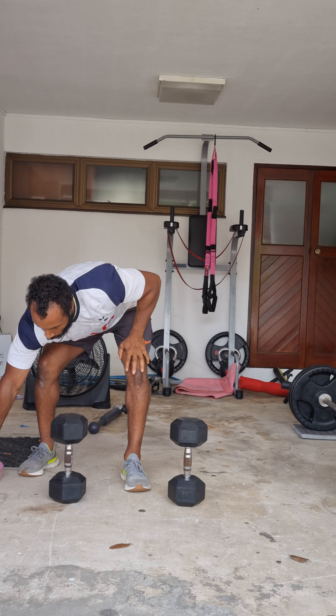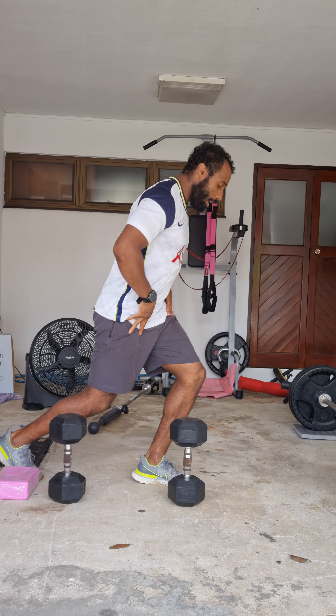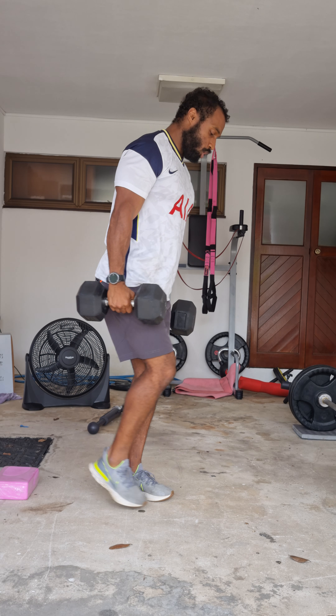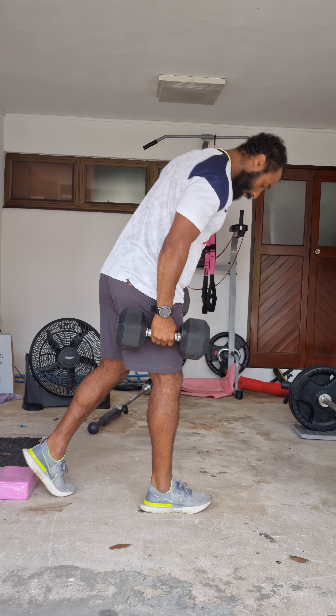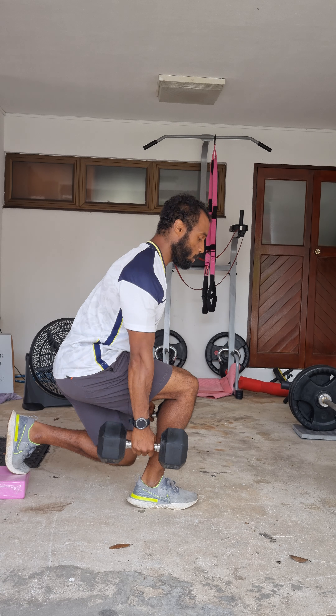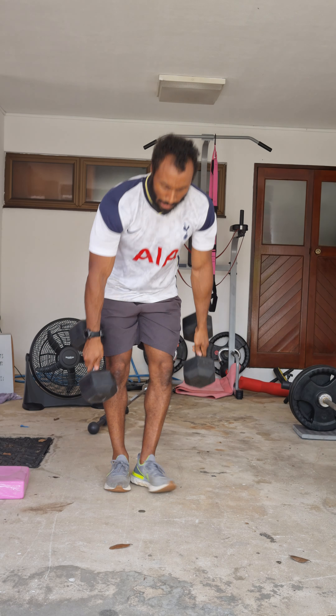If you have any tightness in the hip — so if you feel tightness when you go down — you can place your foot on top of a block, which can help with getting you to be a bit more controlled and focused on the front leg. Give that a go and if you have any questions, please feel free to ask.